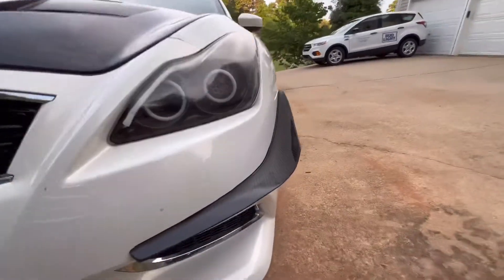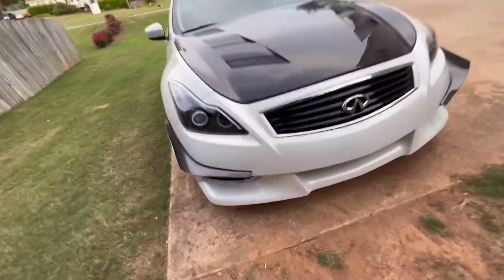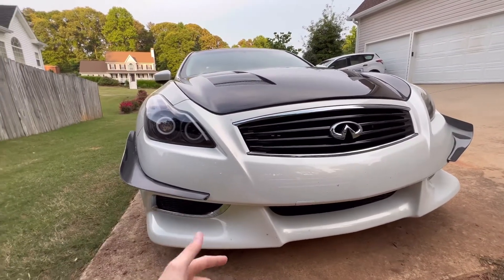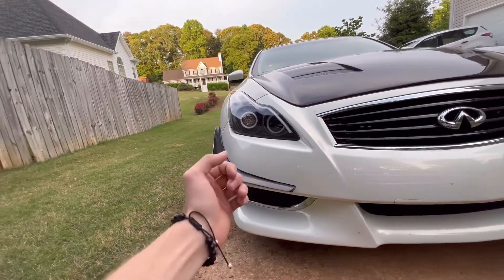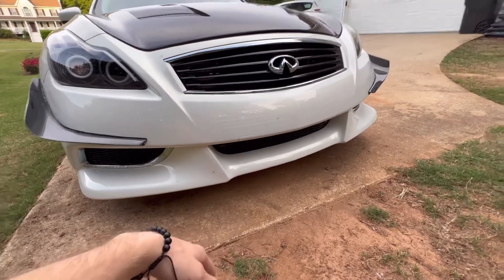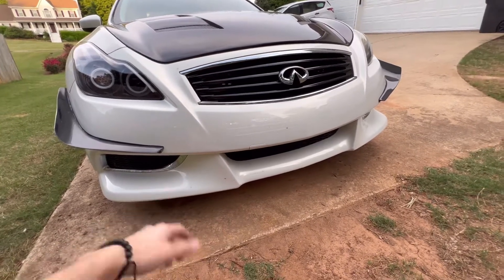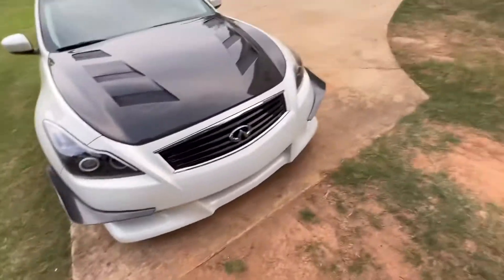These are the canards installed on the front bumper while I was getting it fixed after the bus incident. I love the look — they're very aggressive, and with me planning on tracking the car at some point I feel like it looks the part. I do plan on getting a splitter made so there's functionality too, not just looks. The canards are carbon fiber, and I've got a second set coming in — I might try to double down and have two on each side.